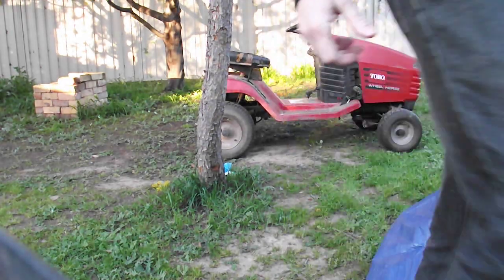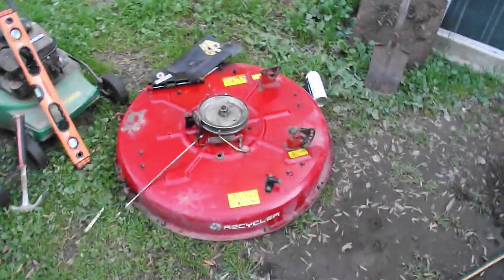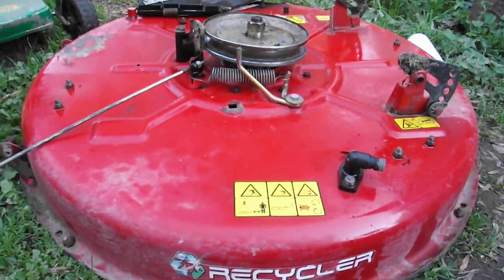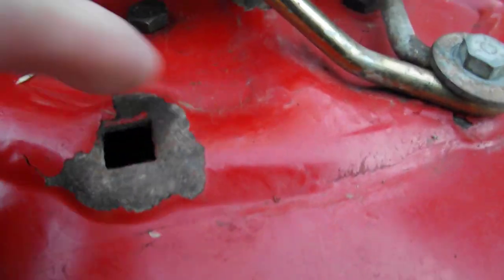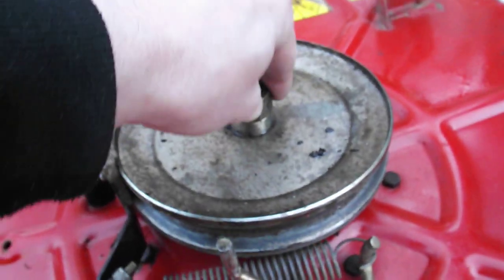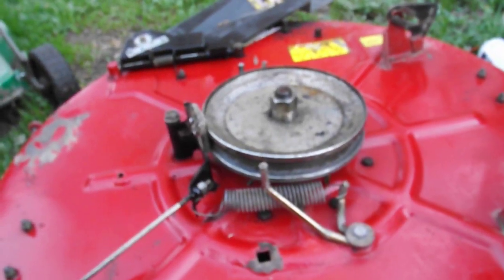The main problem this has got, apart from the fact that it sounds dreadful because it's got no exhaust, is the deck hit a tree stump and it's bent. It's a bit hard to show on video because it's not that easy to spot. I've sort of tried pounding it — here's the cracked paint. It's bent like that. I've unbolted it at the moment, so I'm going to take it apart and see what needs to happen to straighten it out.